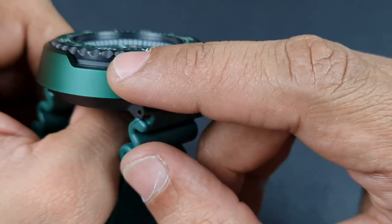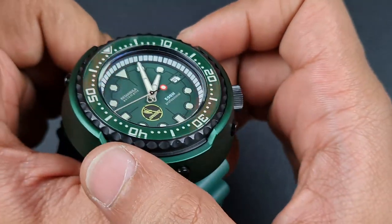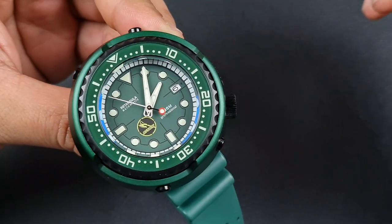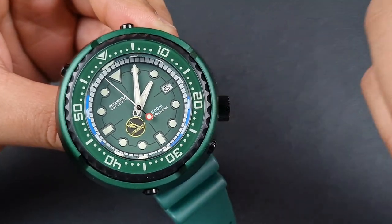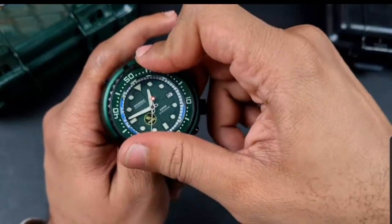The bezel is really nicely made — great detailing, fully brushed, very smooth scalloping with no sharp edges. However, I showed the bezel in the unboxing and I was not happy with how it functioned. It was quite inconsistent, very loud and a little bit gritty — not ideal for a 120-click unidirectional bezel.